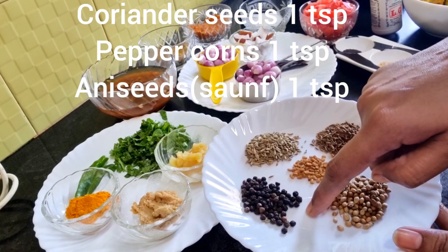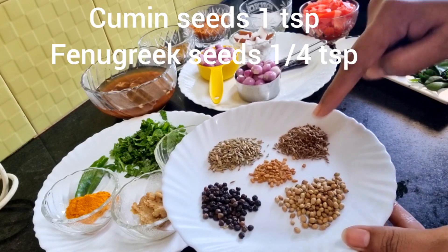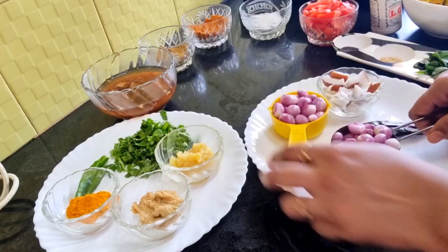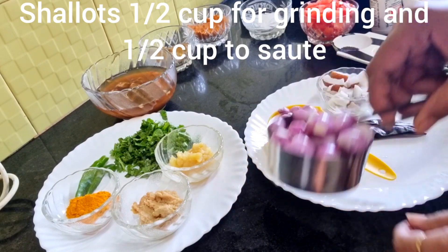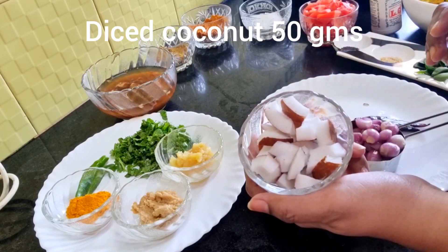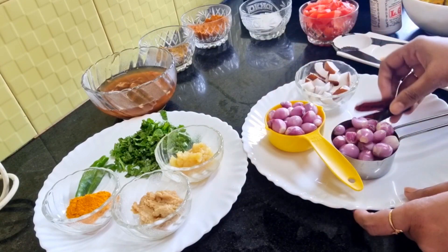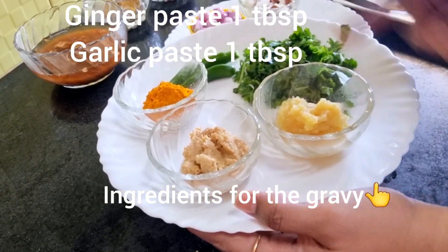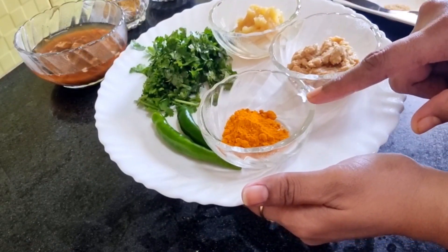Coriander seeds 1 teaspoon, peppercorns 1 teaspoon, anise seeds or soomf 1 teaspoon, cumin seeds 1 teaspoon, and fenugreek seeds quarter teaspoon. Shallots — I've taken half a cup for grinding and another half a cup for sautéing. Diced coconut 50 grams — don't add too much coconut otherwise it will become like fish kurma. I've also taken two dried red chilies, ginger paste 1 tablespoon, garlic paste 1 tablespoon, coriander leaves, green chilies, and some turmeric powder.